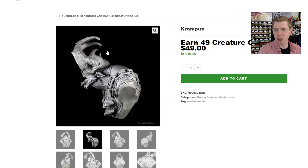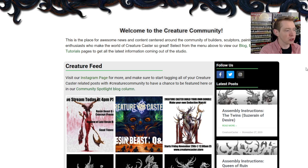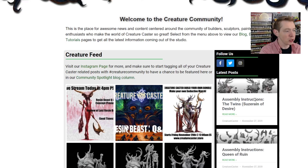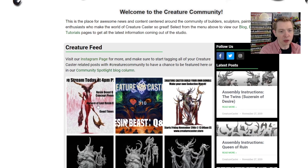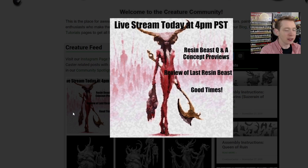If you need assembly instructions, go to their Community section on the website. You can see some of their latest posts there, which include assembly instructions posted to social media. There are the two assembly instructions, and the most recent one is for the Queen of Malefica, which we also showed on the channel. There also seems to be a teaser of a new smaller figure coming soon from Creature Caster, though the name is blurred out.